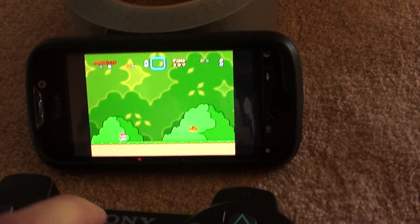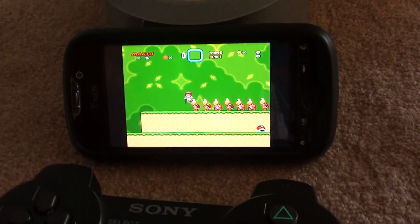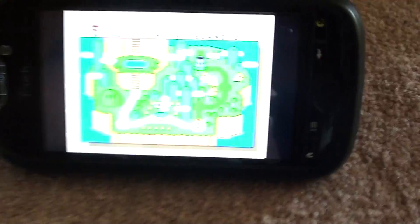And now you can run around, jump, whatnot. As you can see, it does control it pretty well.